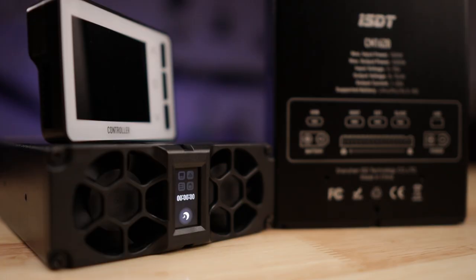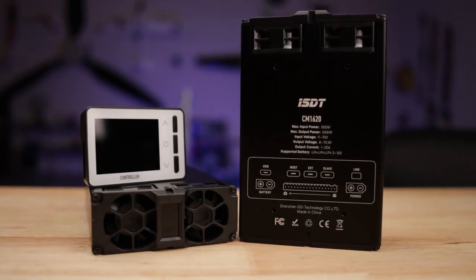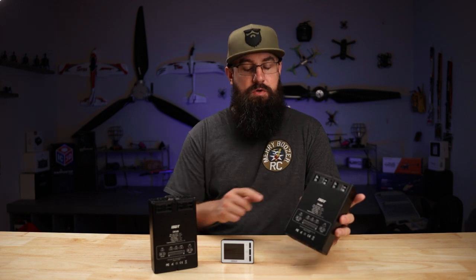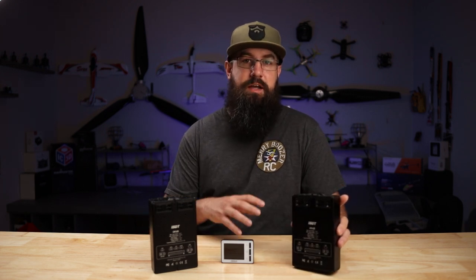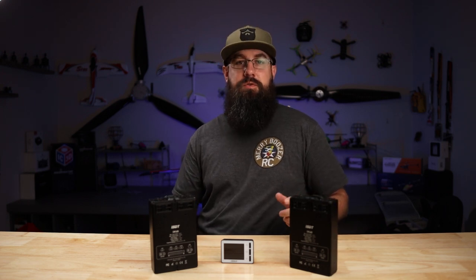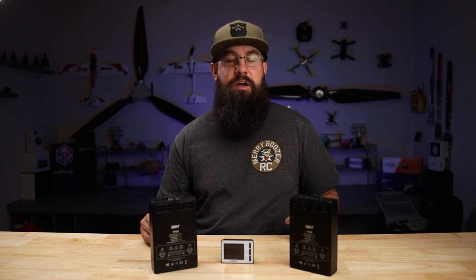It's designed for what they're calling a charging farm. Pretty much meaning it has screw holes on the side. You can take these, set them in a rack, plug them all together, and have a bunch of these to charge a bunch of batteries.